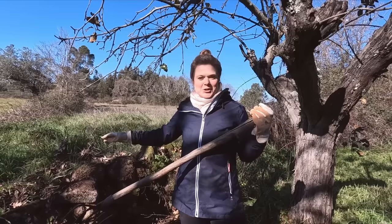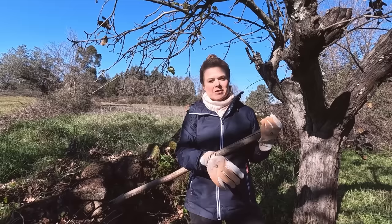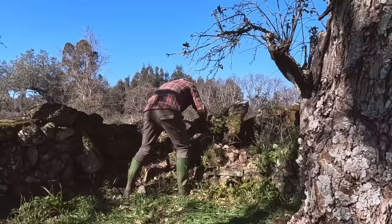I've just cleaned off the top of this wall because we're going to use some of the stone we're removing from the terrace wall and pop it on this back wall just to build it up a little bit.